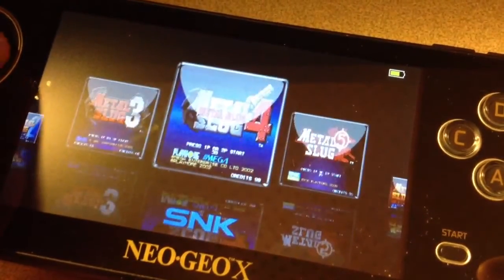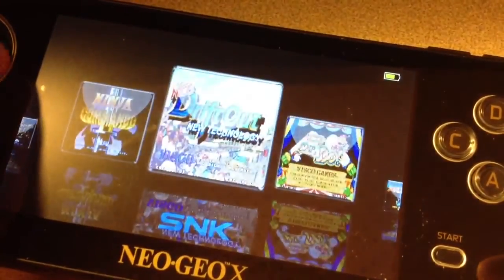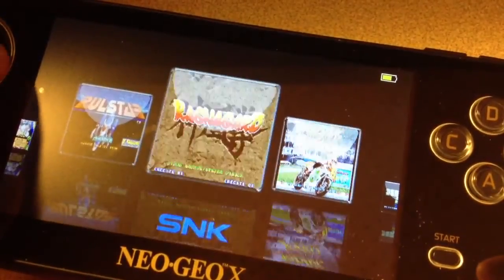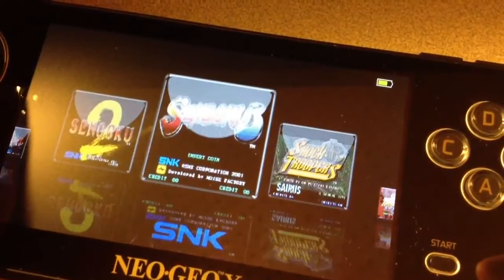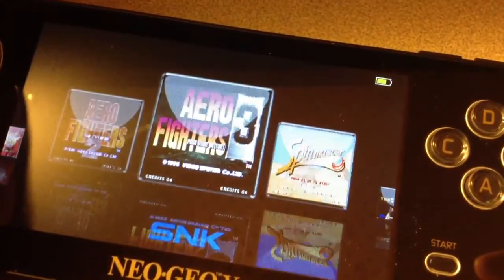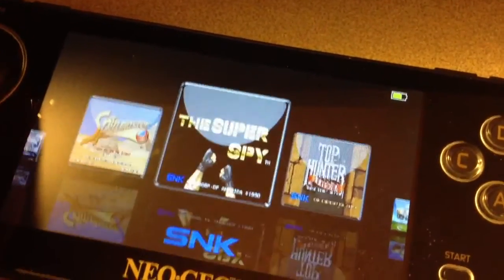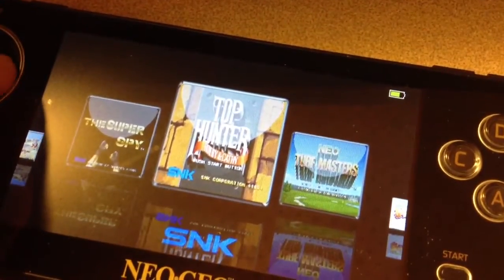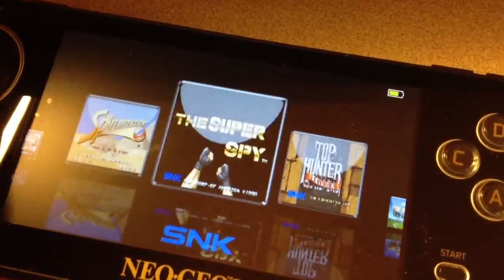Metal Slug Collection, Sengoku's great games, Spin Master — I love Spin Master as does my daughter — Super Spy, Top Hunter, and that's it. Alright, so these are 50 games.